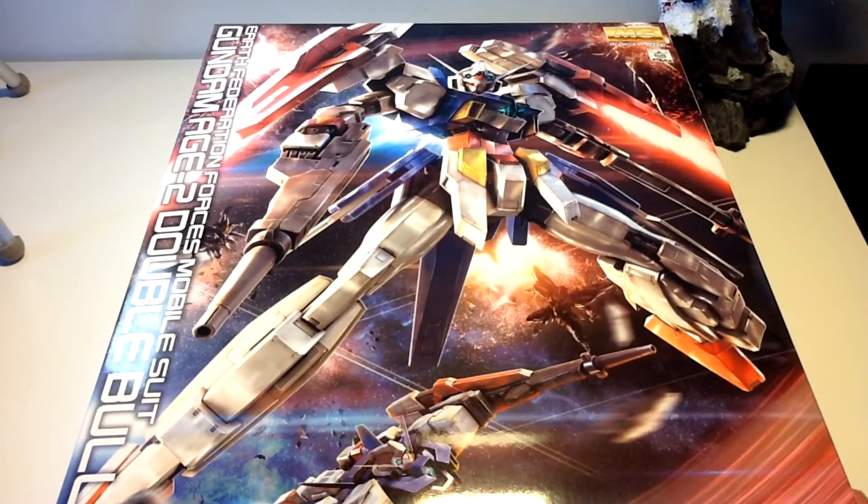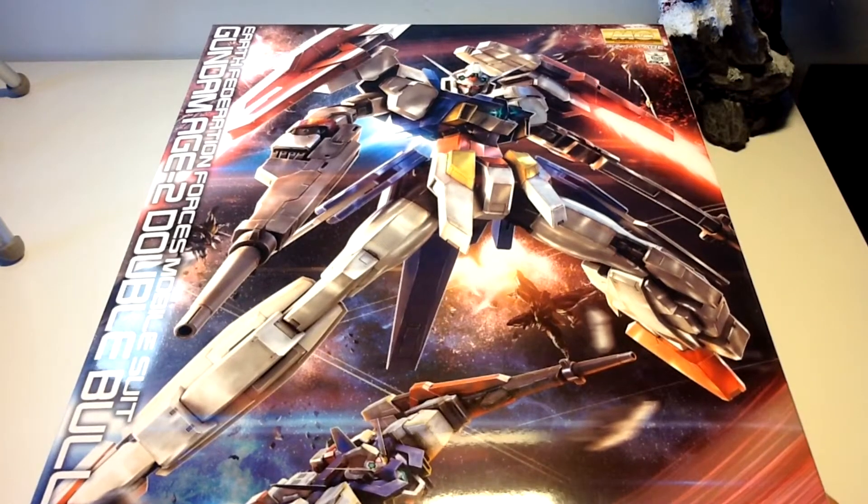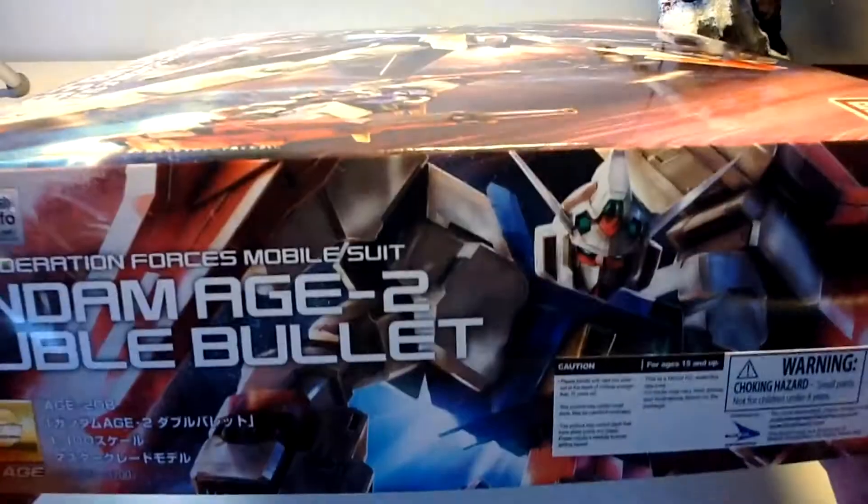As you can see here, it's already a pretty massive box for a kit that should fit in a standard half-size box like this. But let's go around the box first.